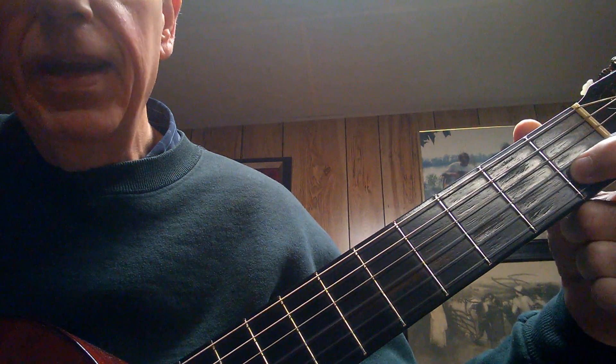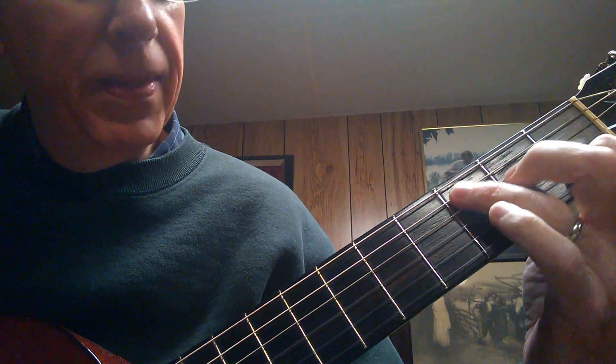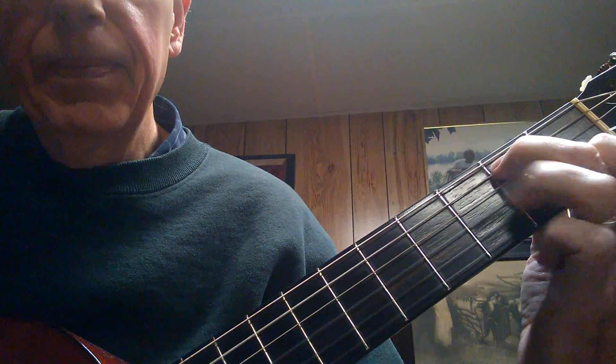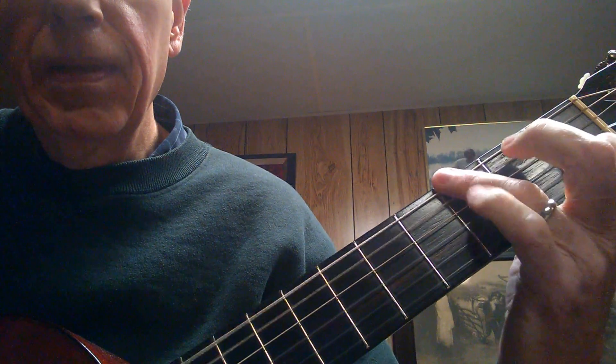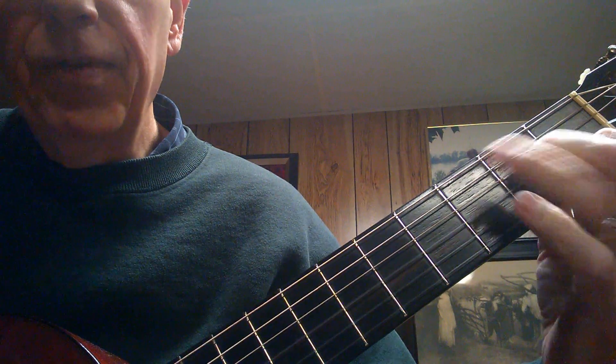The whole time, I have my index finger on the second string, first fret. I'm just trying to keep that finger out of the way.